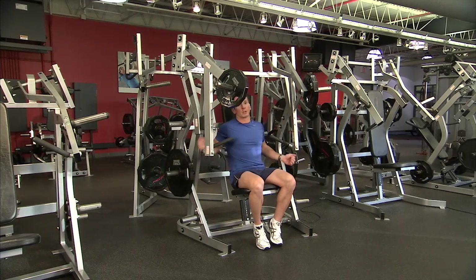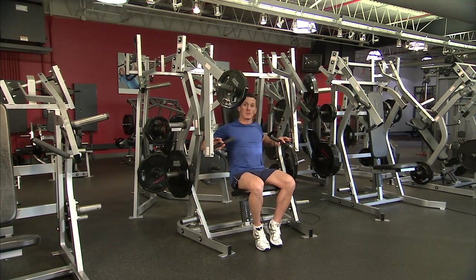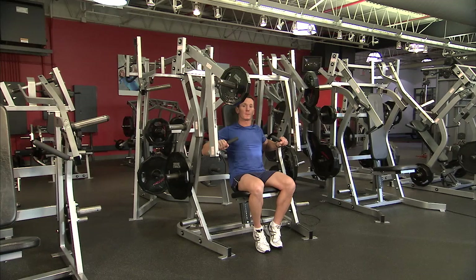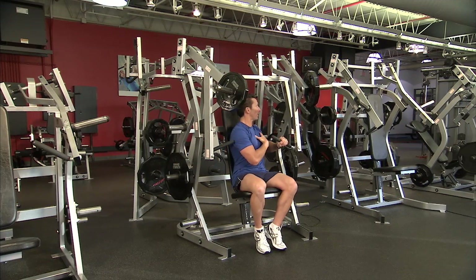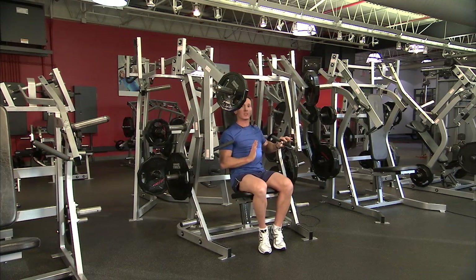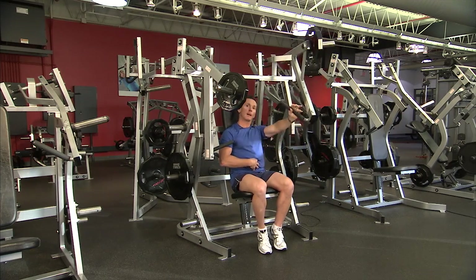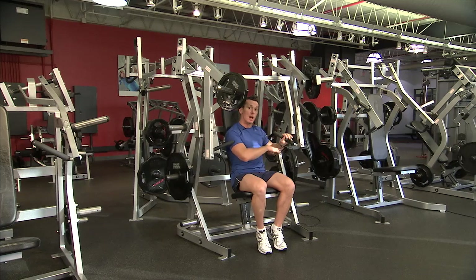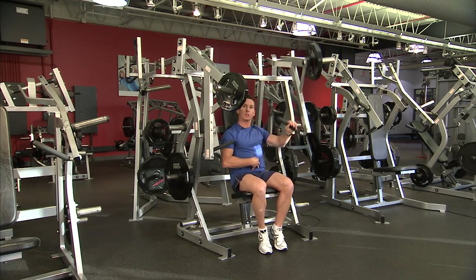Some common mistakes when doing the chest press: at the bottom range people come too deep into the range of motion — just modify it to the line of the torso. When using a single hand action, people will push and rotate the body away; keep the spine nice and straight, stabilised through the core muscles. Finally, make sure the elbow stays out and follows the line of the handle. You'll feel like pulling the elbow into the side for stability, but we want the core muscles to provide that stabilisation through the range of motion.